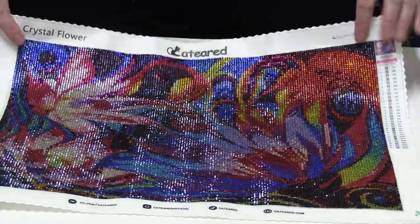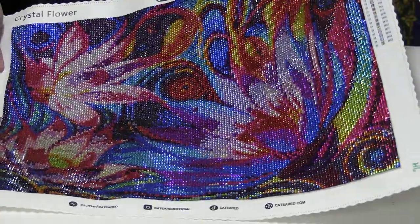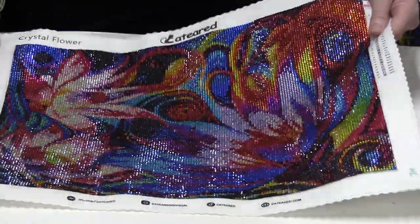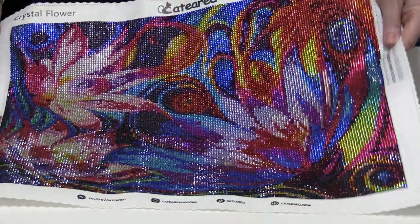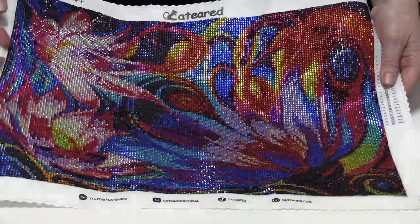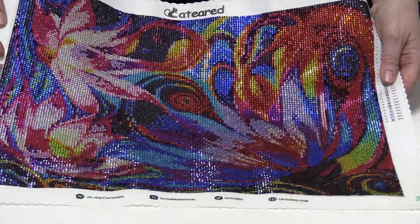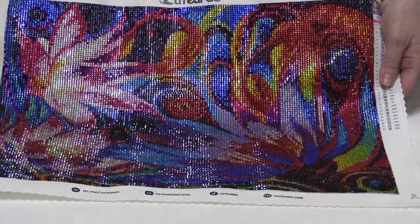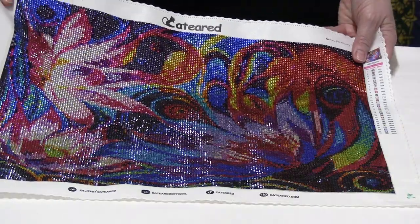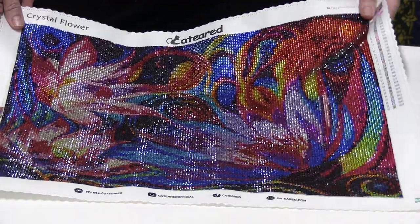They're in there really, really tightly, so it looks really quite spectacularly glary right now, but you can see the flower image — it's very pretty. I got excited because it was actually square crystals. I think Cat Ears at the moment are the only ones that do these. Highly recommend — it is just so flippin' sparkly, it's beyond ridiculous. Very easy to work on, quite a pleasure, and plenty of drills were supplied.